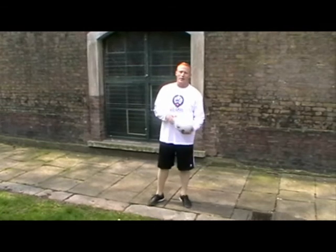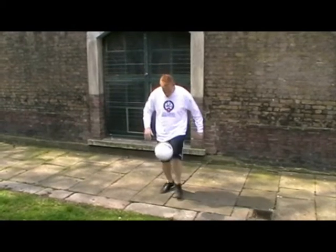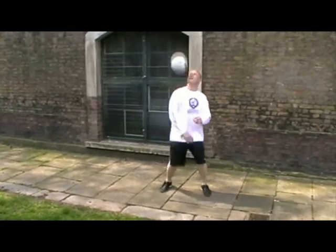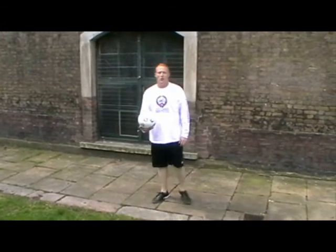When you've mastered that one, you can try something a little bit more difficult. This is a seven up — this time you're going to incorporate your shoulders. So, one, two, three, four, five, six, seven. Try that.